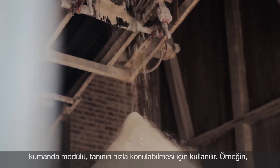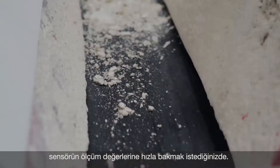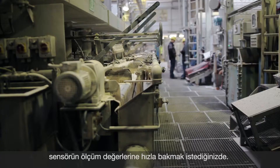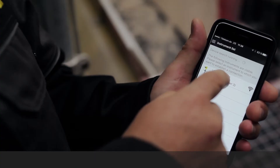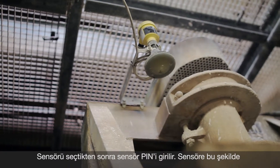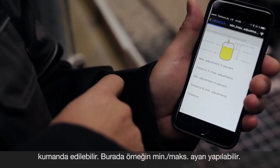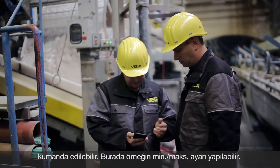For a fast diagnosis, the display and diagnostic function of the app can be used. For example, here you can quickly see the measuring values of the sensor. After selecting the right sensor you have to enter the sensor PIN, and then the sensor can be operated. Here, for example, you can adjust the min/max settings.